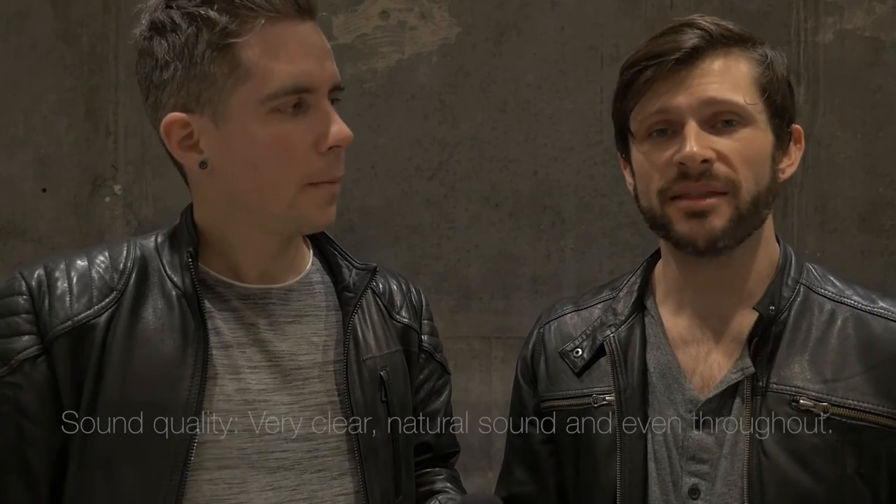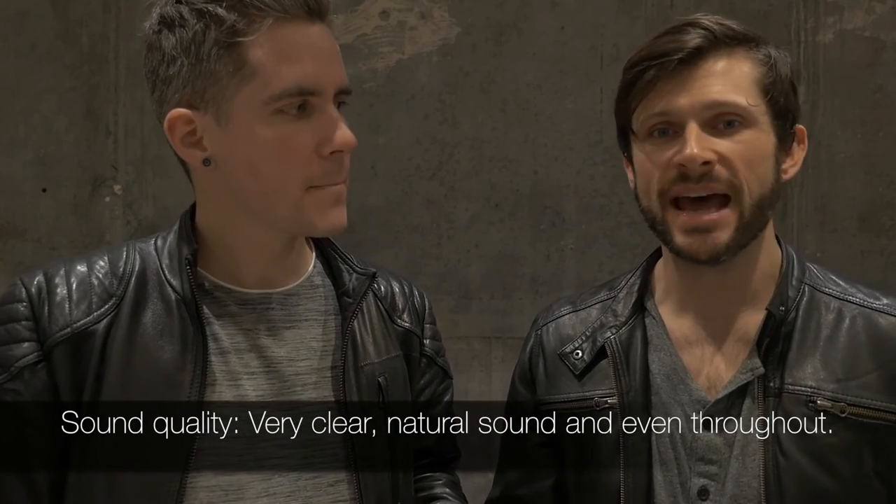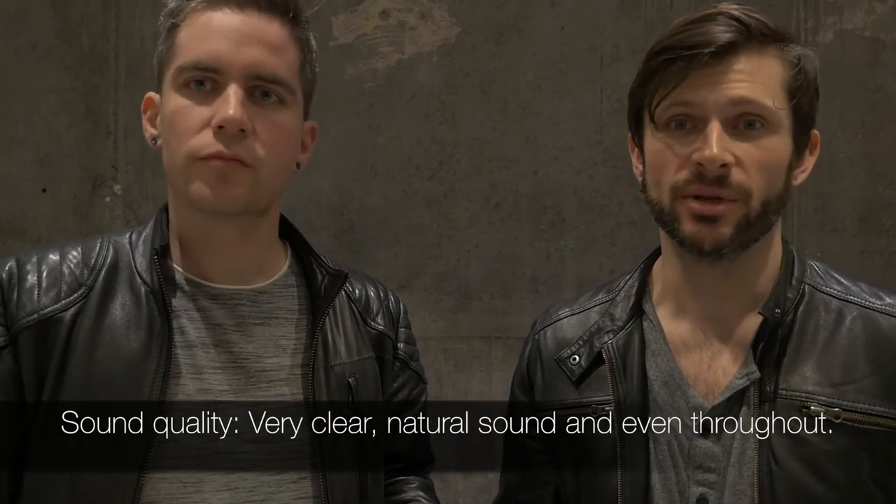Sound quality: I thought it was really clean. I thought it was a really accurate, flat representation of the instrument — from low register all the way up to high register on both the violin and the bass. I thought it was very clean.